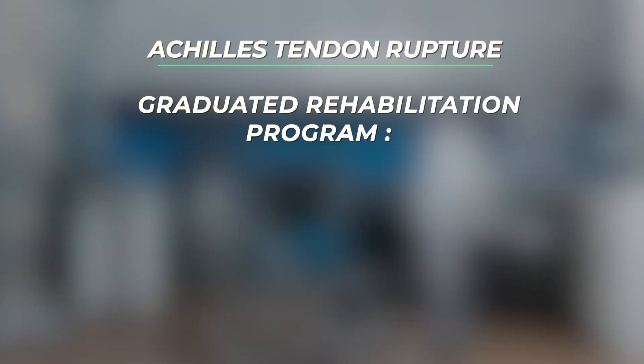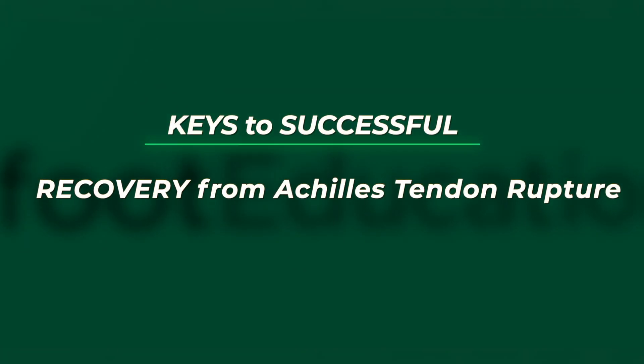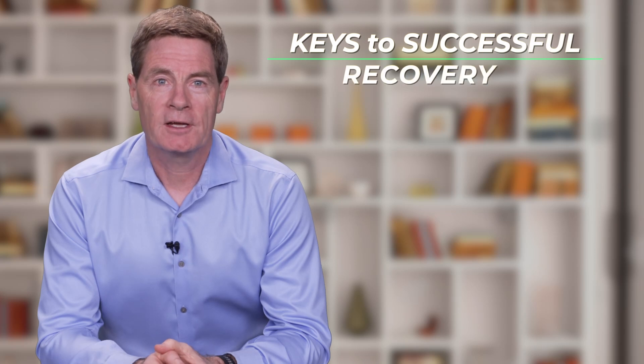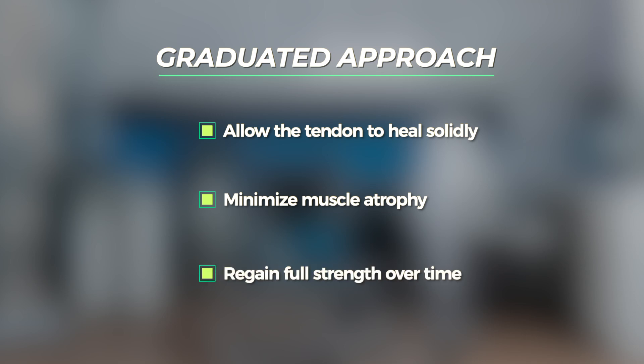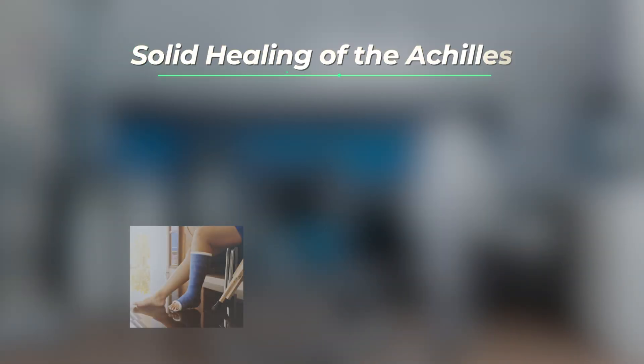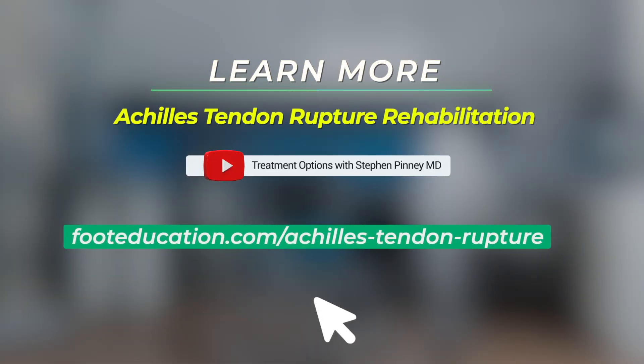This graduated rehabilitation program continues for many months until full function has been regained. The key to a successful recovery is to gradually increase the load that the tendon is exposed to. This graduated approach is done in order to allow the tendon to heal solidly while minimizing muscle atrophy and then eventually regaining full lower extremity muscle strength and flexibility. The tendon is subject to many times body weight with sporting activities, so strong healing of the tendon is essential. Unfortunately, solid healing of the tendon just takes time. It's difficult or impossible to speed up the biology associated with tendon healing. This is why recovery from an Achilles tendon rupture takes a relatively long time and is therefore a very frustrating injury. For more information on recovery from an Achilles tendon rupture, click on the link below.